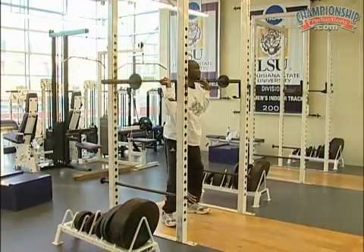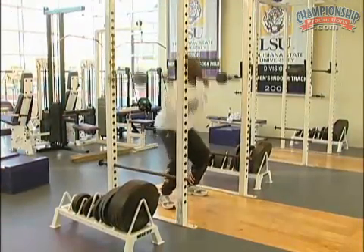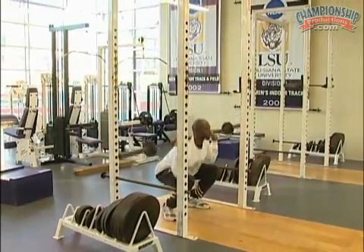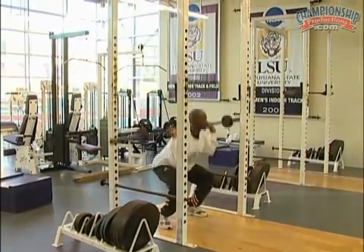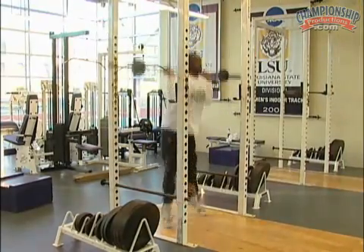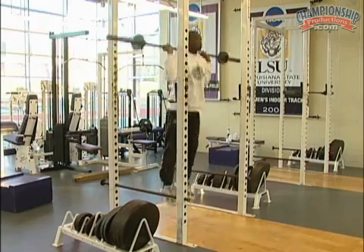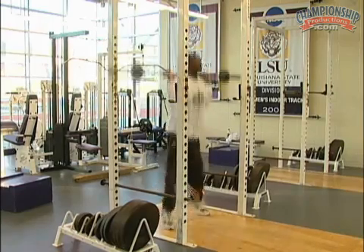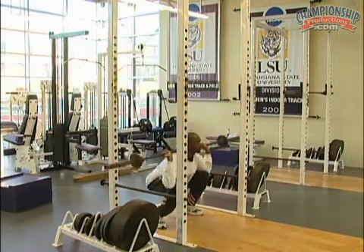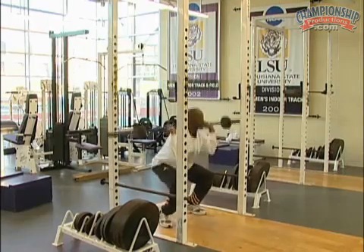It should be understood that this deep squat jump exercise, as in any type of loaded jump, is a very demanding exercise and great caution should be taken before prescribing it for certain athletes. A significant period of strengthening should be accomplished before even attempting this exercise. Also, the loading should be minimal — one fourth of body weight would be the absolute maximal amount of weight that should be attempted by any athlete of any level.